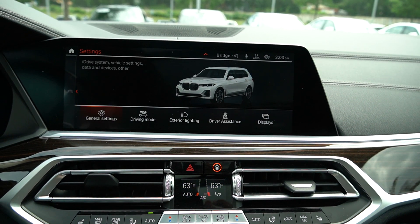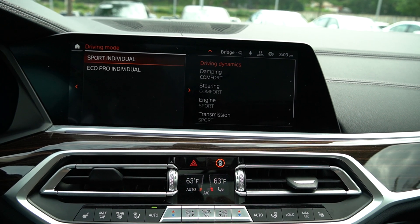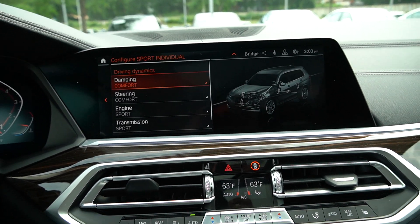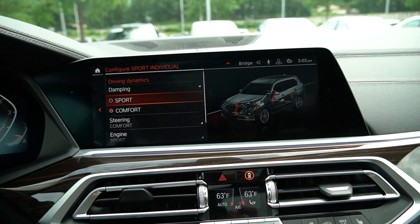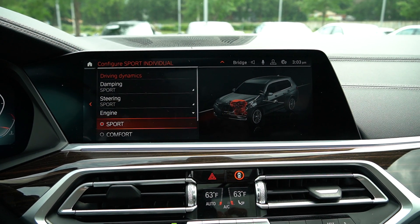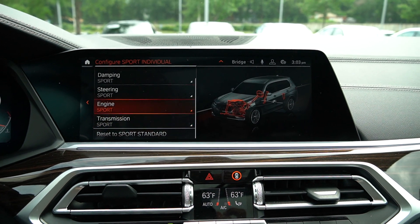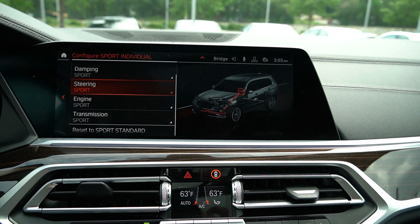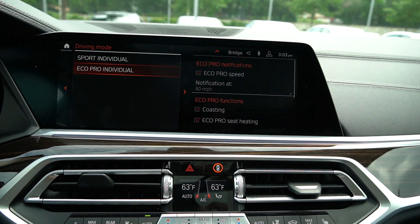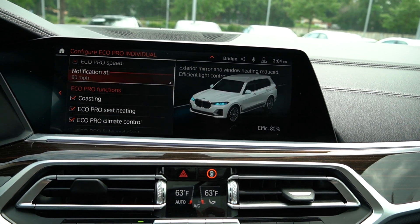Going back to settings, you've got general settings and drive mode. Clicking on drive mode, you can see it's already on sport individual. You can customize it to whatever you want — for example, I'll choose sport, with the steering wheel on sport, engine response on sport, and transmission already on sport, which gives you a faster gear shift. You could also set it to individual eco mode if you want a more comfortable, easy drive around the city.